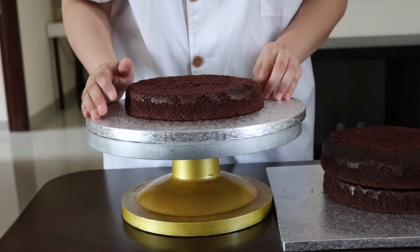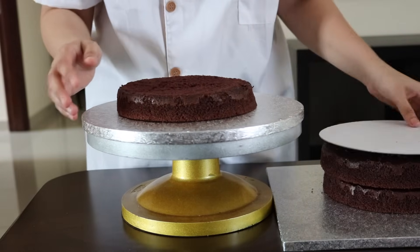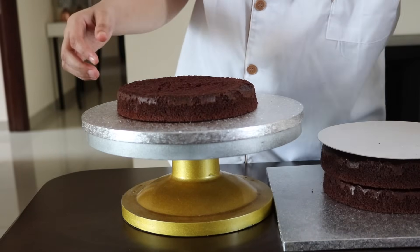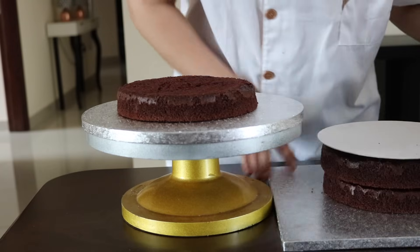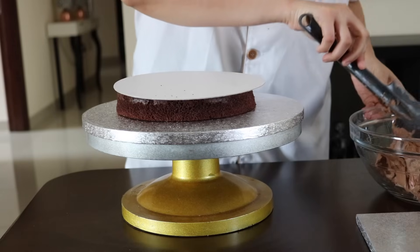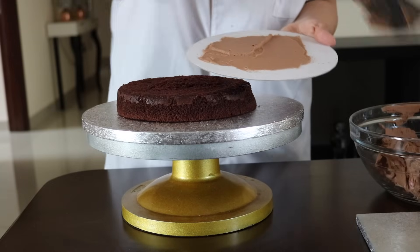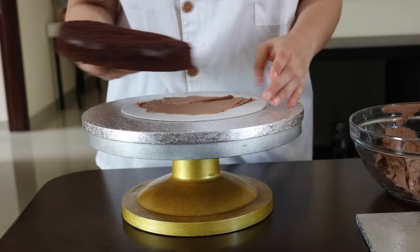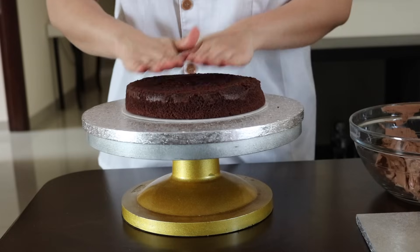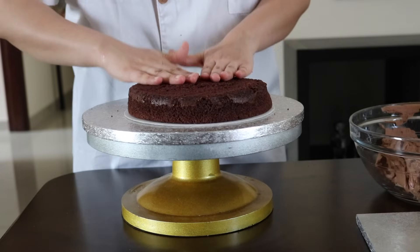I'm going to start with filling the cake. You will need the same size cake card as the cake — my cake is 8 inch so I'm using an 8-inch cake card. You can use a cake board as well, the thick one, if you really want to add some more height to the cake. I'm going to smear some buttercream all over the cake card — it will help the cake stick to the board. Now I'm going to place my cake right in the center and press down lightly so it sticks to the buttercream.